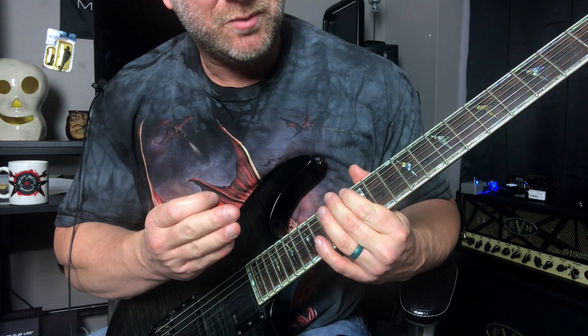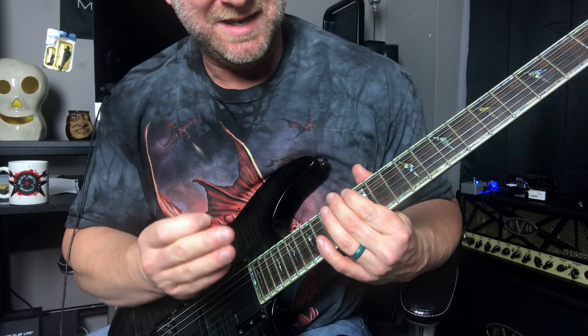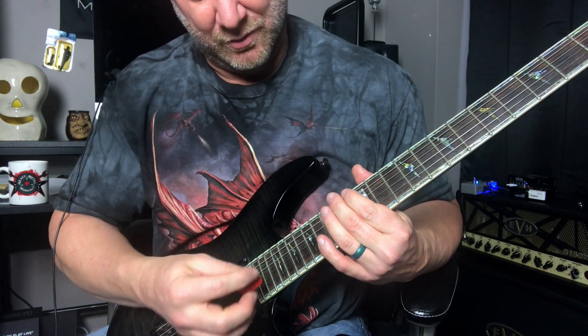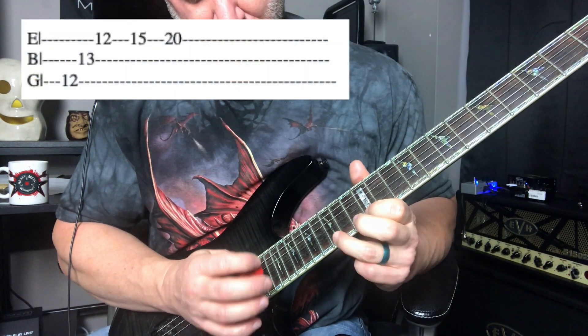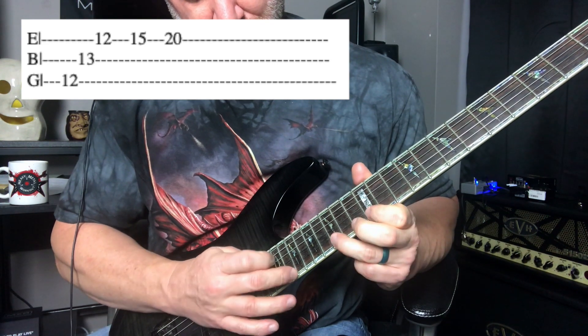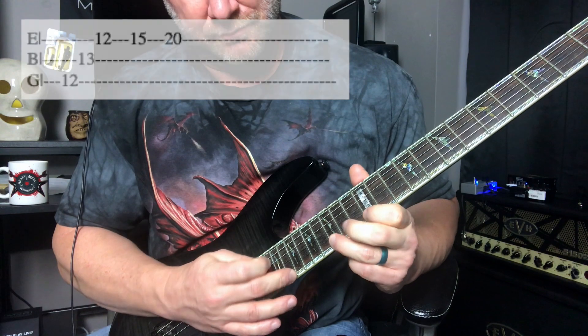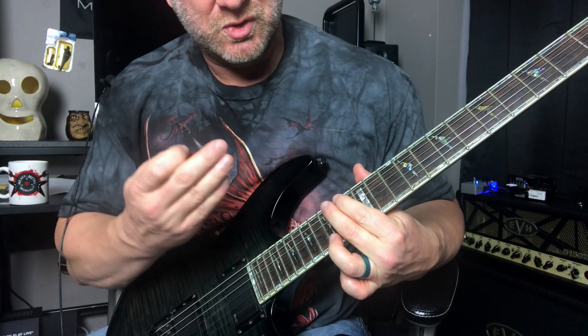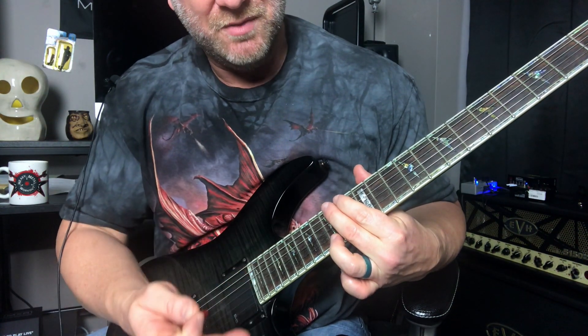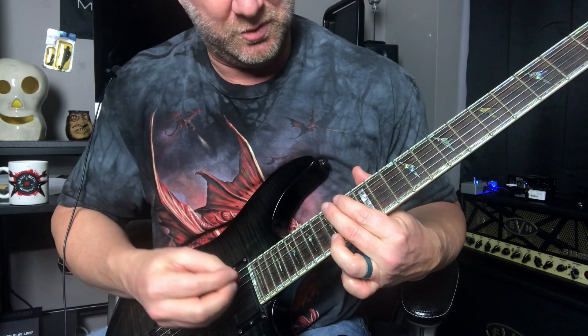Now for the next step, we've got both those parts down — we're just going to combine them together by adding that tap to the end on that 20th fret. Then I want you to play that pattern but go the opposite direction with the upstroke.